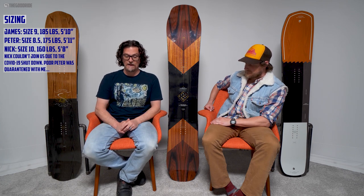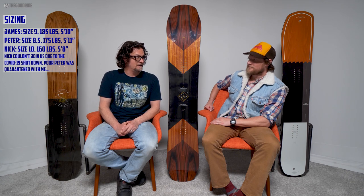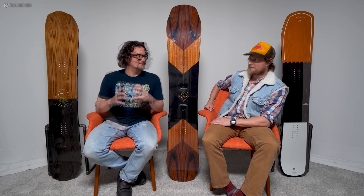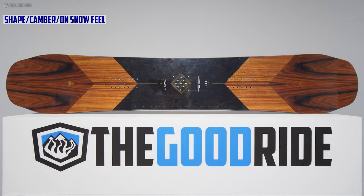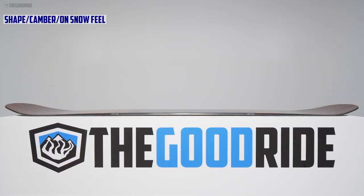Sizing-wise, the 158 felt right. I could even go down a size since I'd never take this out in powder — just have more control and put some weight into it. As far as the shape goes, it's a directional twin — the nose is a little longer than the tail, it's got a centered stance.